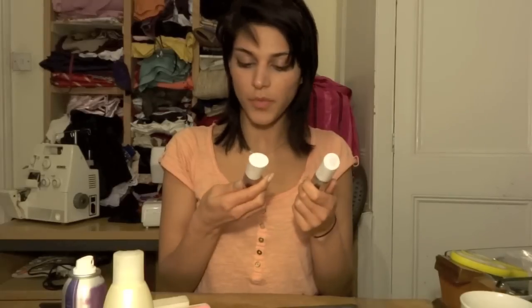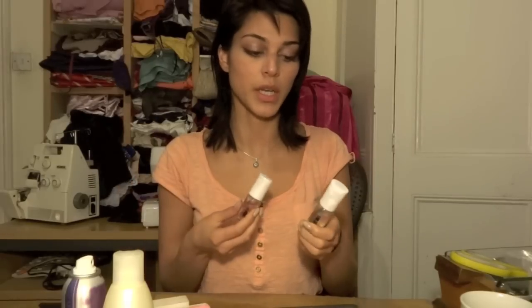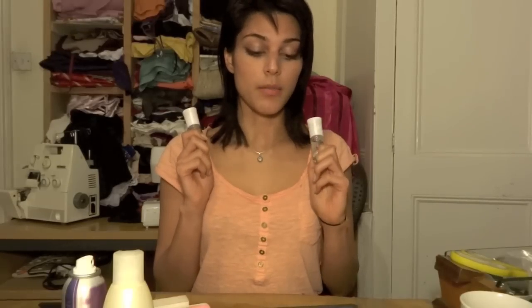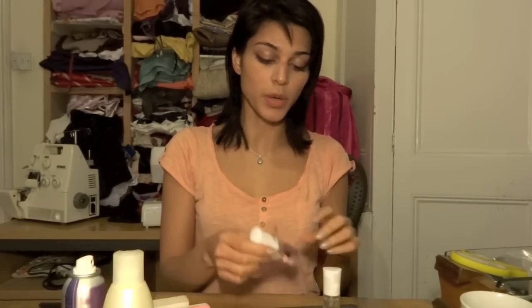I have a top coat and a base coat from No7 — these are actually better than I expected. I had to pick them up in a rush at the airport on the way to Munich because I'd run out of my usual ones. My usual ones are from Sally's by Beauty Secrets — they come in a spherical bottle, used by professional manicurists. A small bottle costs about £3.65, which is actually cheaper than these No7 ones, so it's just as well they've performed well.